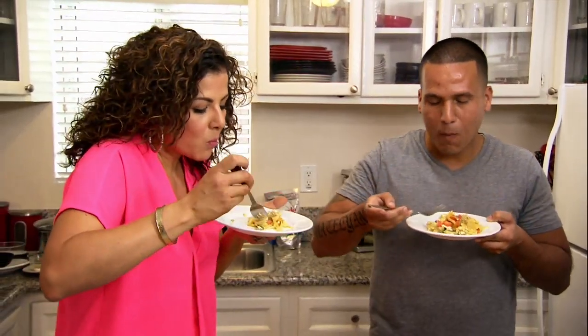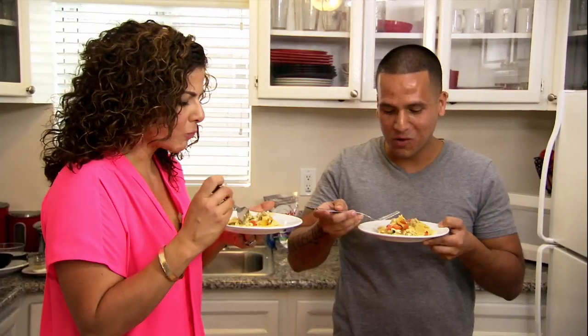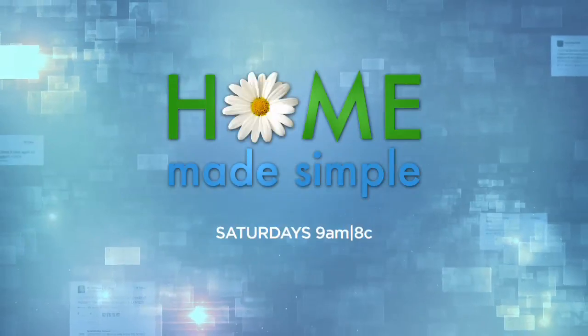Just cook from in here. Cook from in here. Here we go. Mmm. Oh my God, it's so good. These are amazing. Homemade Simple.